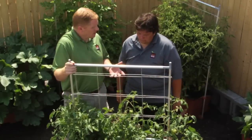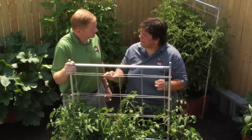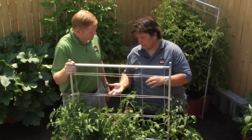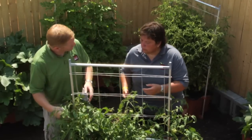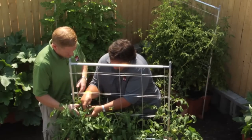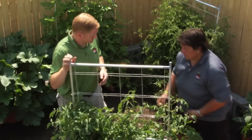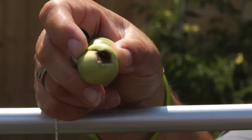So how would somebody know if their plant had Blossom End Rot? How do you identify this problem? It's pretty easy if you pay attention to your plants. Once you start to see your tomatoes or peppers on the plant, you want to start to look at them and almost manhandle them a little bit. I actually have some examples to show you, but you want to look at the bottom of your fruit — the Blossom End — to make sure that you don't have any brown spots. This is a very young tomato, and this is the very beginning of Blossom End Rot.